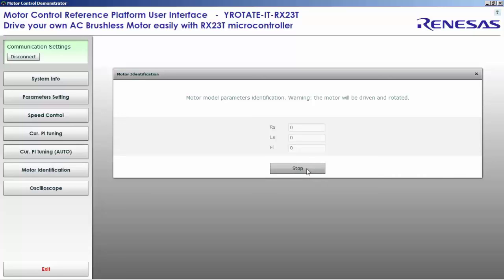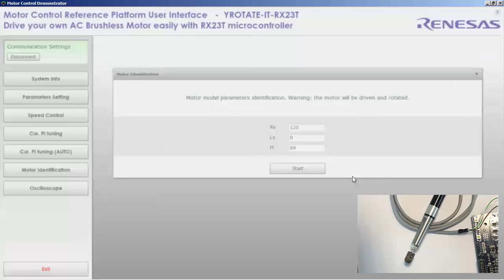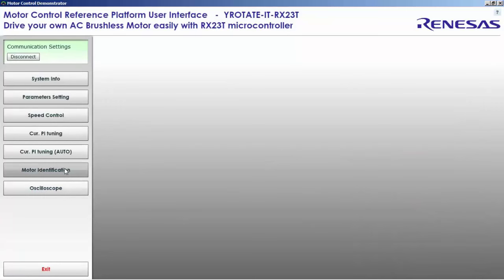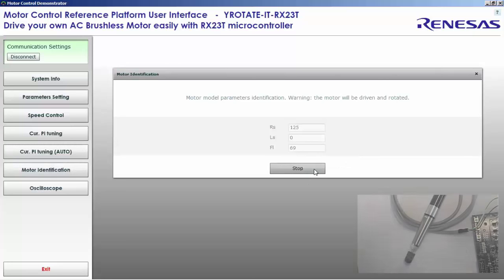Now let's run the motor identification process, where we will automatically find the stator resistance, the synchronous inductance, and the flux of the permanent magnet. The motor starts to run a little bit, which is a good sign. We found a value of 1.2 ohms and zero weber. We can run it again to verify.